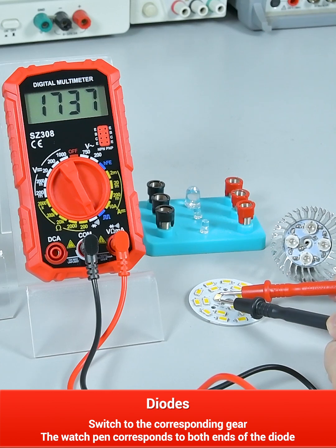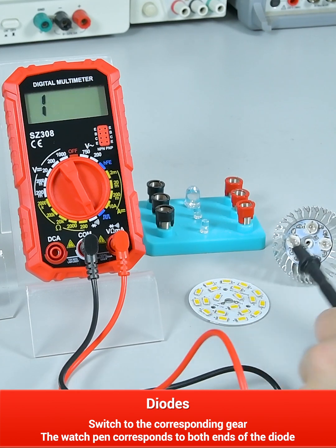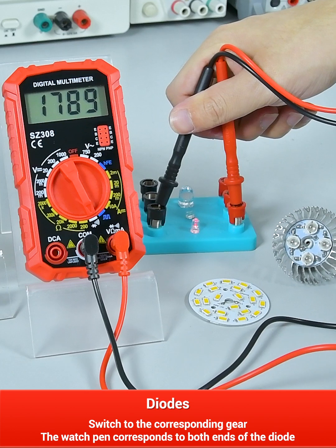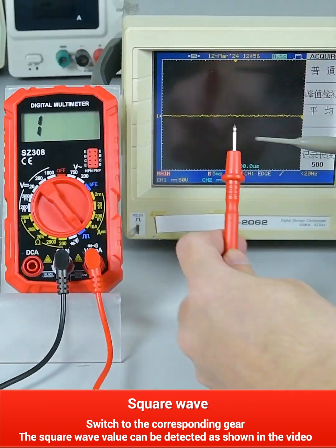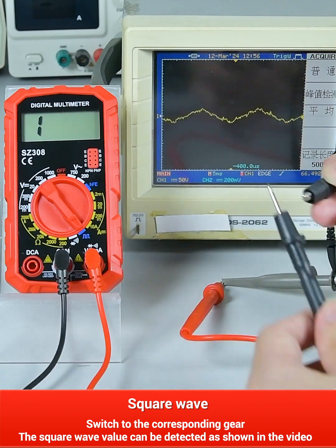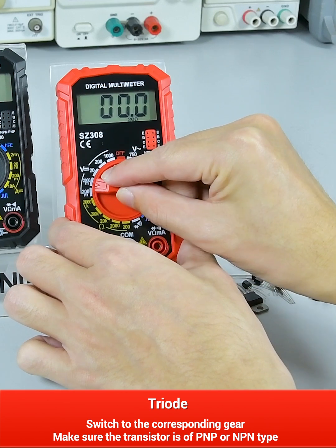Diodes: switch to the corresponding gear and the watch pen corresponds to the positive and negative electrodes of the diode. Square wave: switch to the corresponding gear and measure the square wave value as shown in the video.